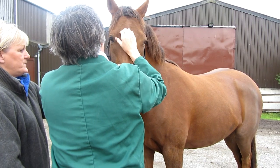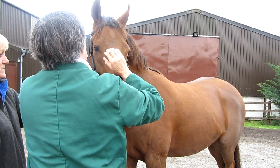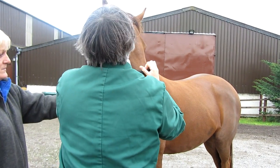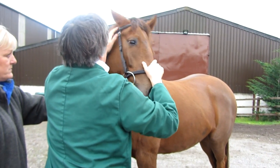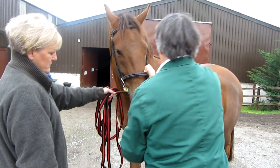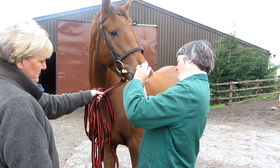Starting with the head, I feel the ears both inside and to the depths. I percuss the sinuses, examine the horse's mouth, check for tushes and wolf teeth, confirm the correct bite, and make sure the horse has no scars associated with any wind surgery.